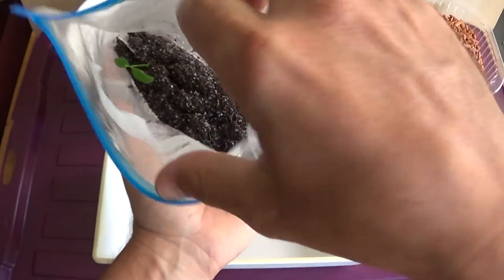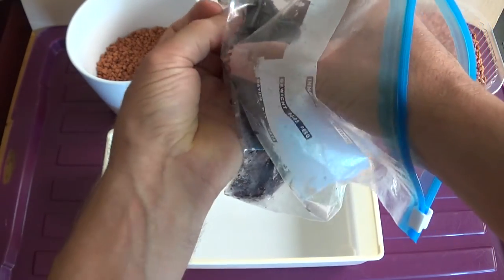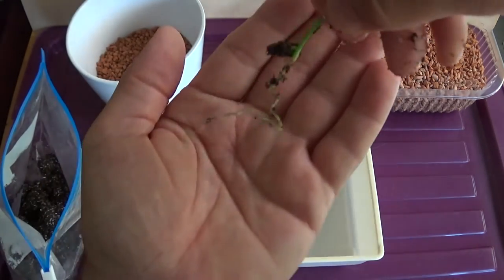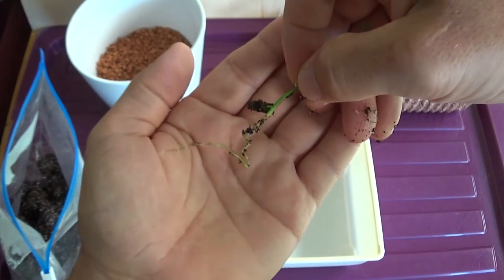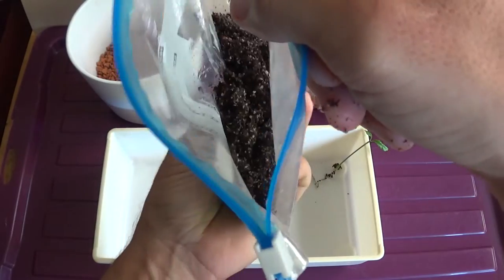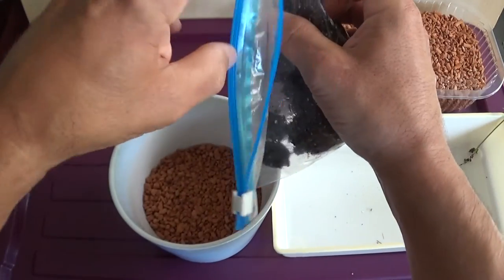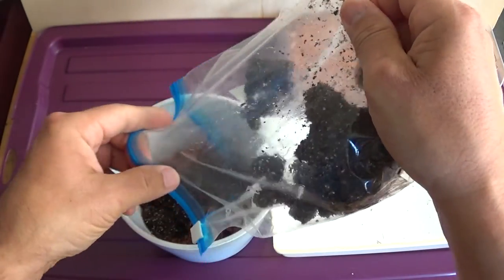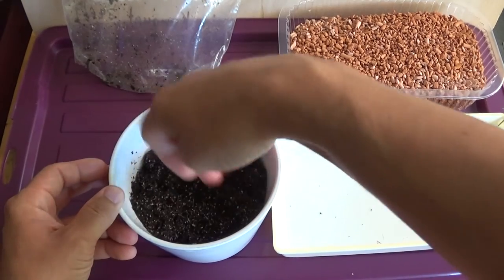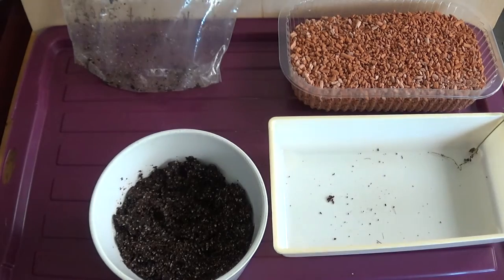Es ist nur einer gewachsen, wie man sehen kann. Es ist kein weiterer gekommen. Da kann man auch gerade gut die Wurzel erkennen. Jetzt legen wir das gerade schnell rein, hier. Wir nehmen hier die restliche Erden. Wenn dann hier noch einander zuhause wächst, dann wächst es aus. Etwas anderes ist hier nicht drin, also ich kann hier nur das wachsen, was ich hier reingemacht habe. Und wenn dann noch einiges mehr kommt, dann ja. Und da kommt jetzt die restliche Erden gerade rein. Jetzt kommt hier noch ein bisschen mehr rein. Wir müssen schauen, dass es nicht zu lange draussen bleibt, sonst ist es vertrocknet und dann gehen die Wurzeln kaputt.